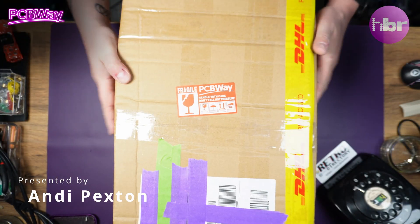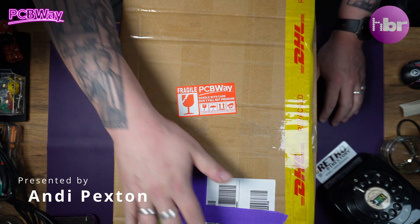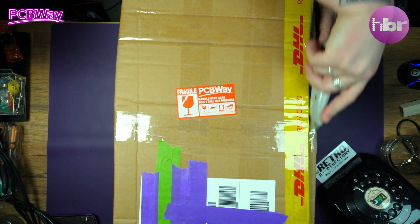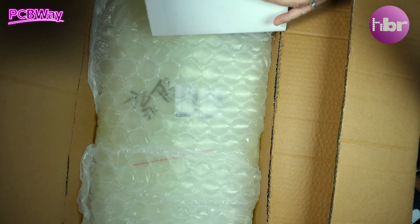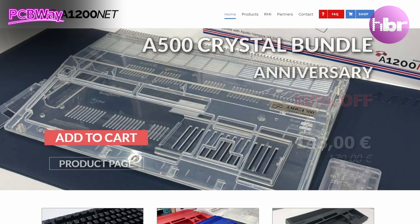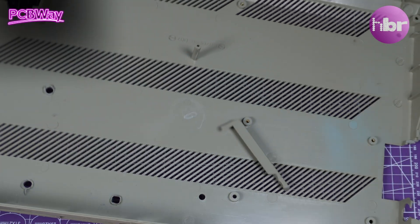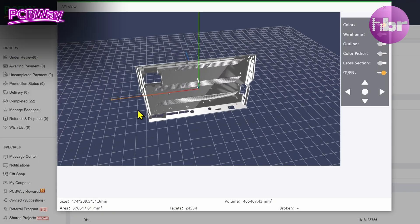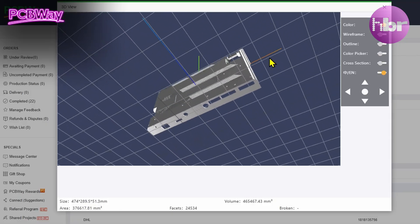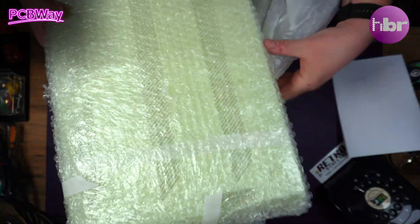This video is entirely sponsored and supported by PCBWay, who kindly printed this for me. You're probably asking, so what is this? Why don't we open it up and find out? Considering there are so many aftermarket cases for machines like the Amiga 500 and Amiga 1200, the lowly Atari ST actually suffers from serious case decay — they become incredibly brittle — and there is no replacement case available on the market. It seemed to me one obvious solution is: can we 3D print one?